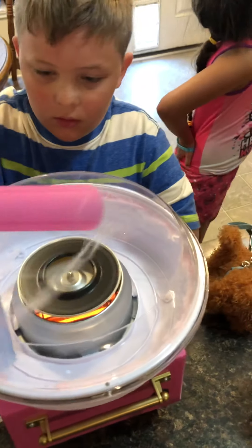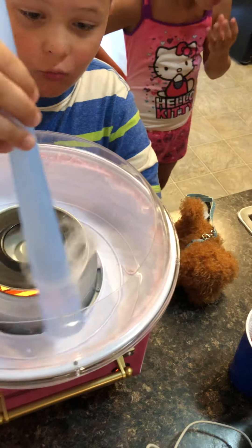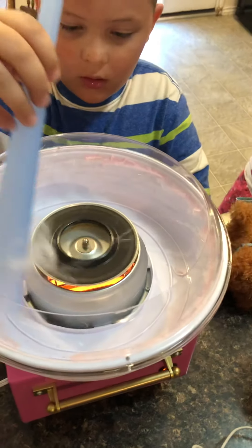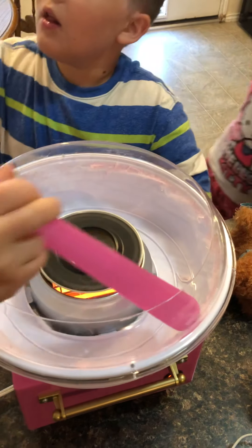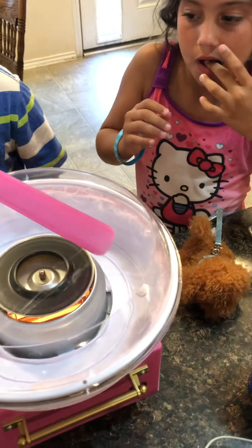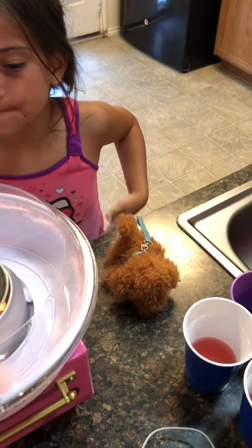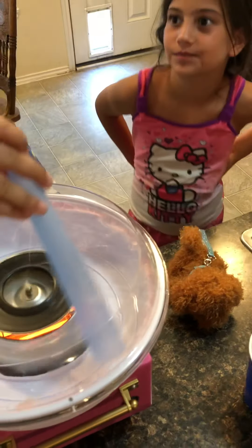Hold on, one at a time. It tastes good — it's white. I'm gonna try it. This tastes like butterscotch! This actually tastes like butterscotch, it really does! It's good.